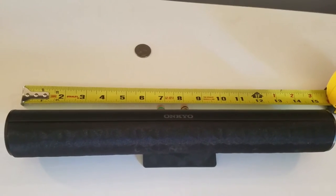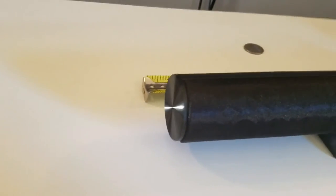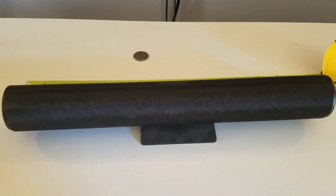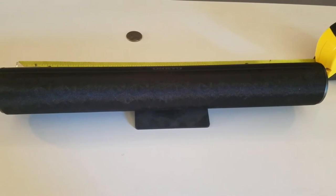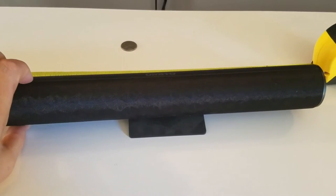So anyway, there are no screws on this thing, so you can't actually easily pop it open. Just for science, I pulled as hard as I could and got the grill off. I'll probably get some superglue and put it back together after, and repurpose it — give it away or sell it to somebody. But just for science, I opened it, and here we go.